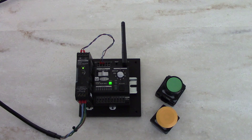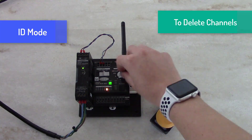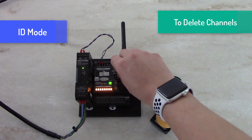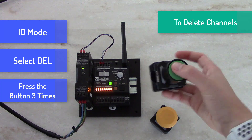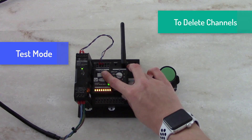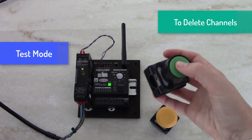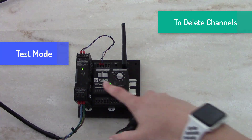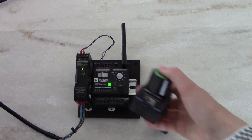To delete the channels on a push button, again slide into ID mode. Select the DEL or delete option here. Take your button and hit it three times — green light here — back into test mode. You'll notice that I get a red LED here and no outputs are being triggered. This means I'm not connected to the receiver.